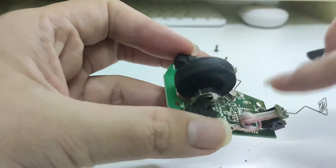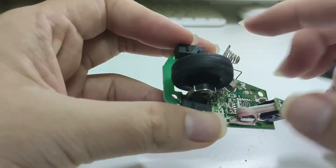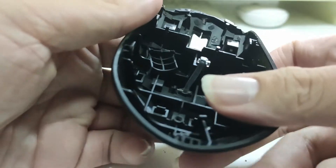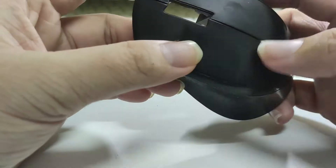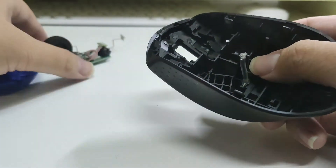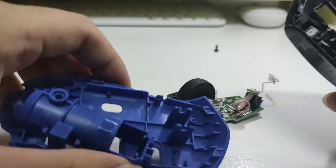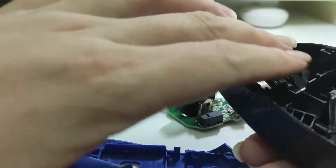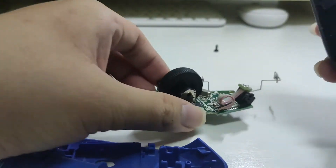Now let's clean the casing. We've cleaned up all the dust from the casing, the circuit board, and the body — everything looks clean. After wiping off all the water and moisture, we are good to assemble it back.